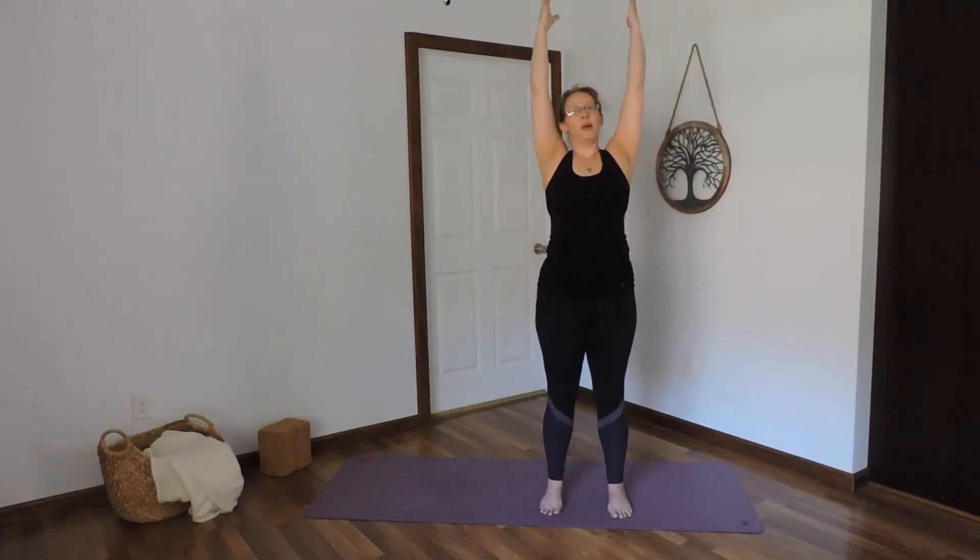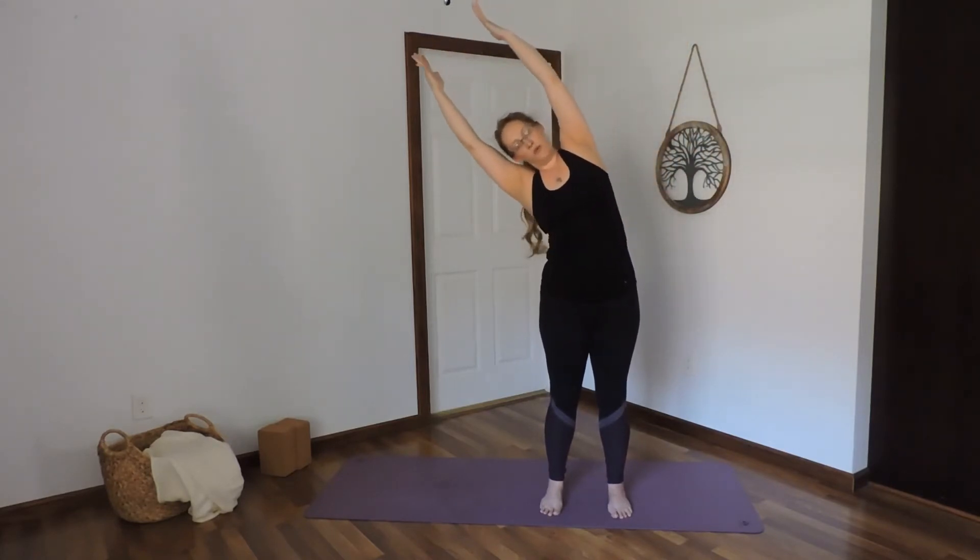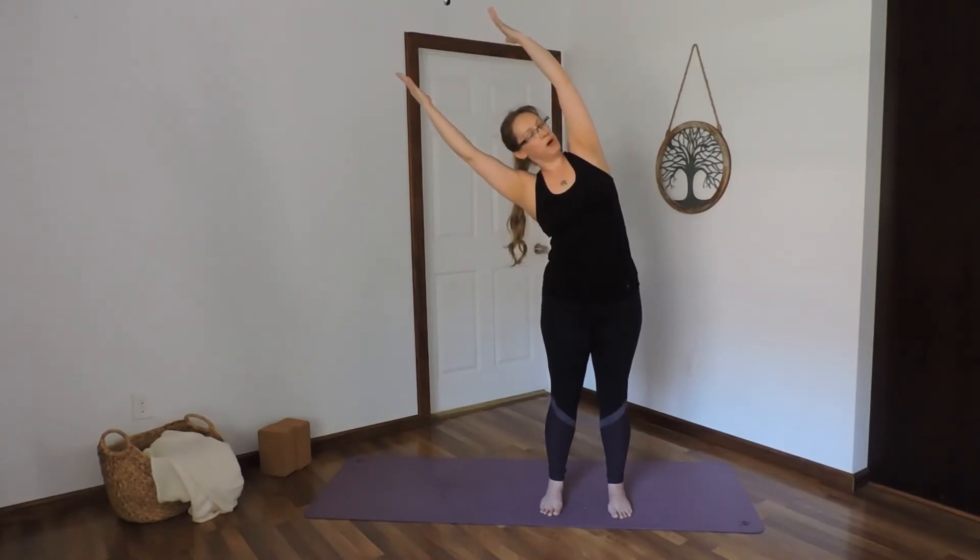Inhale, center. Exhale, side bend the other way. Relax the shoulders away from the ears. Keep the body straight like you're between two panes of glass here.